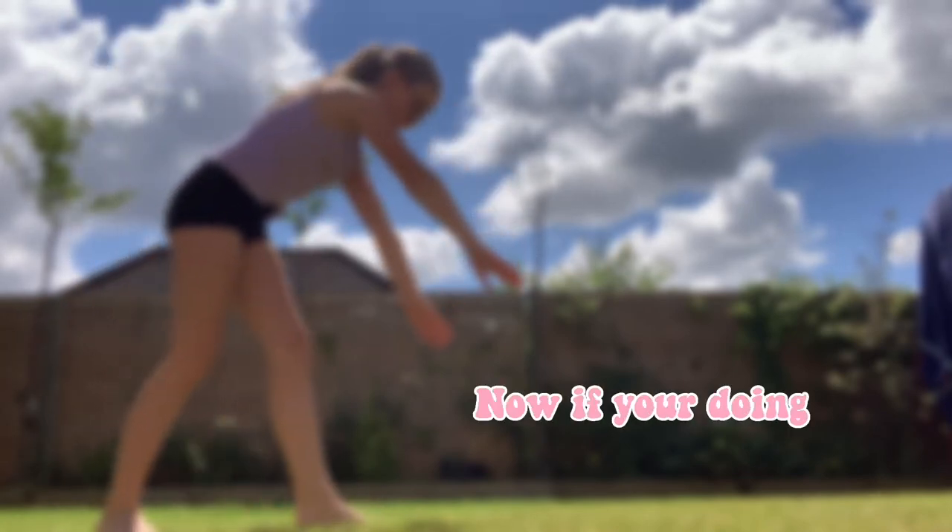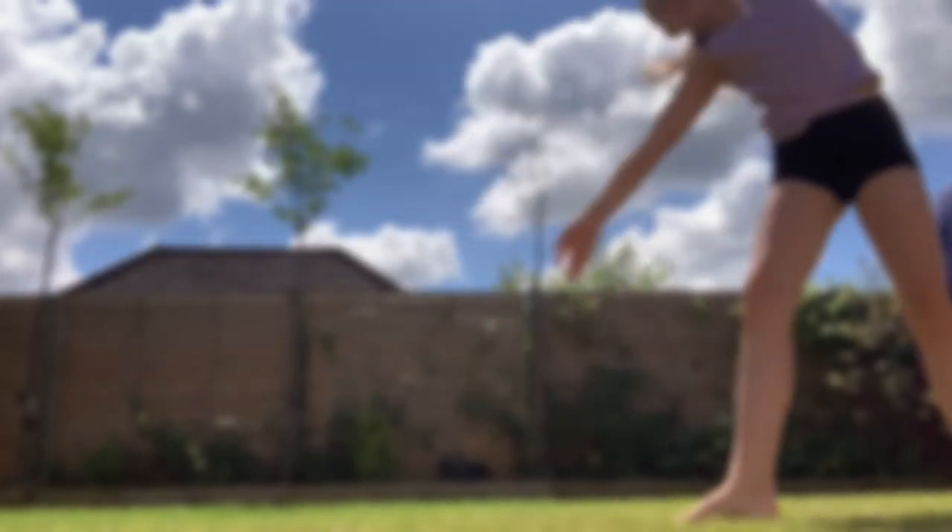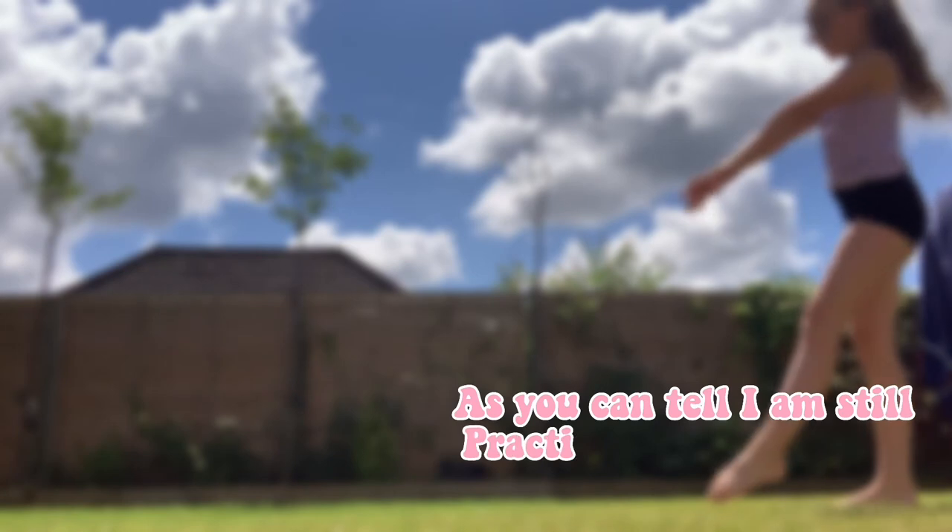Now if you're doing the left — my bad side — watch this part. As you can tell, I am still practicing to make this side good.